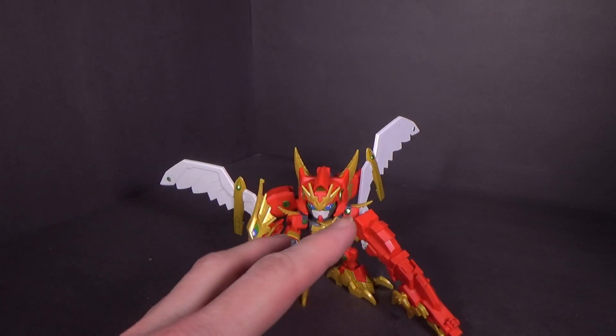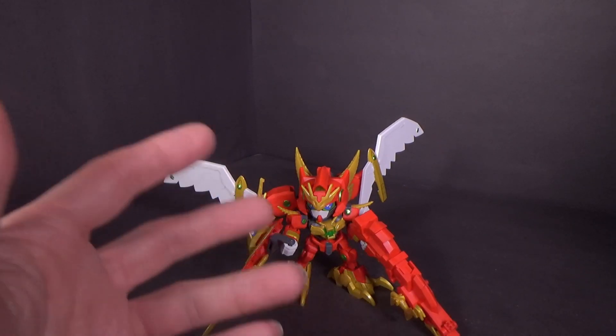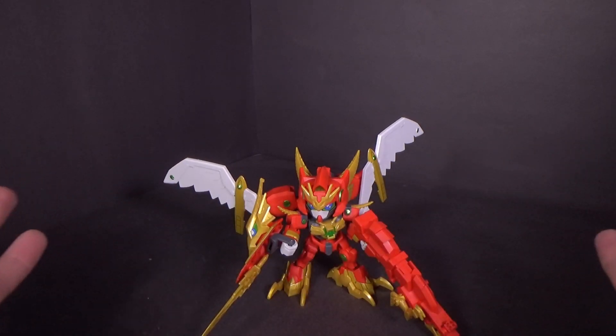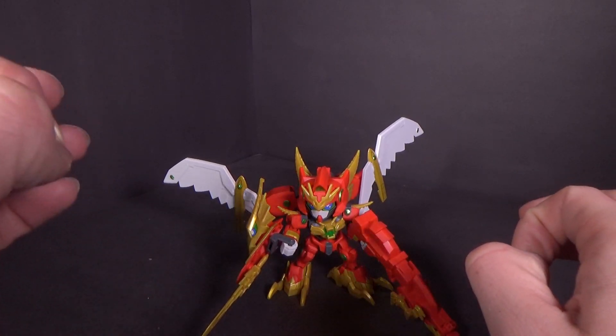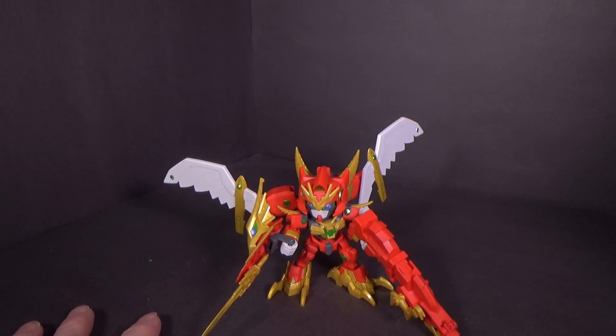It gives me hope. I want a good Exia — give me at least a Musha Exia, because you've got a great kit here. Hopefully we get a Double O and an Exia soon. The ones we have are not nearly as good as what we can have now. But anyways, that's about it and I'll see you in the next review.